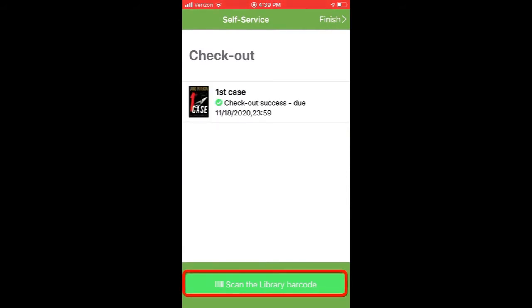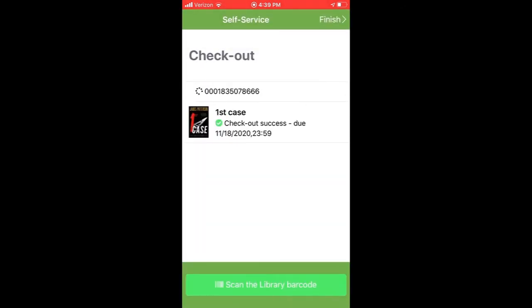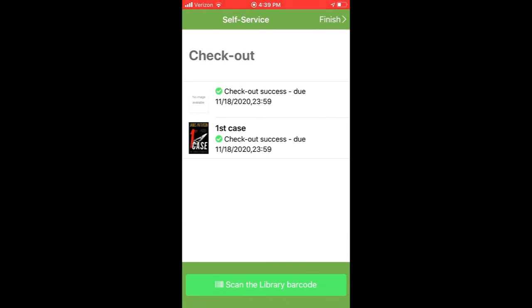To scan an additional item, tap Scan Library Barcode. Continue browsing items and scanning their barcodes.